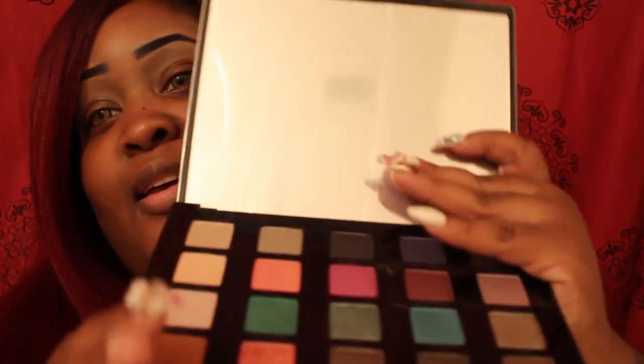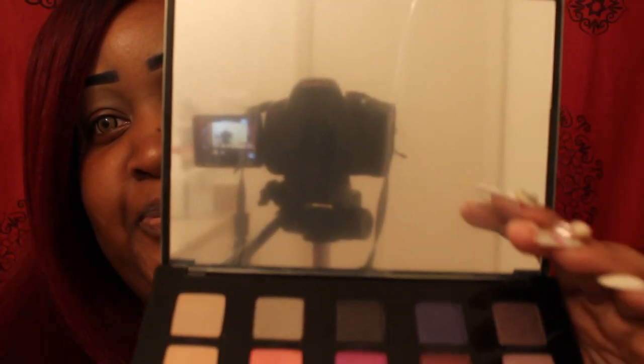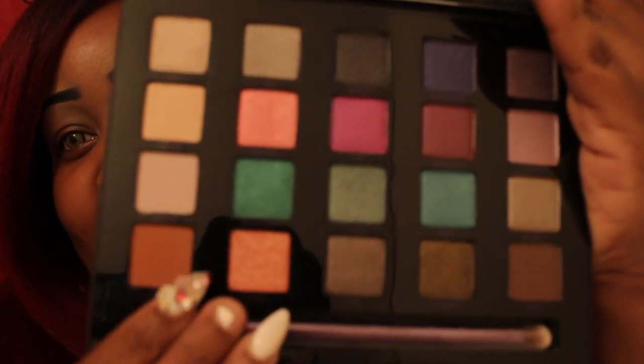It's a typical Vice standard-looking palette. I don't have any of the Vices, but I do have the Emma palette, the Naked 2, the Naked 3, the Naked Smoky, and the Electric palette. It comes with this giant, enormous mirror.